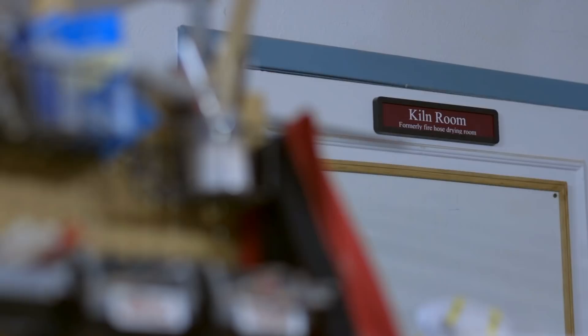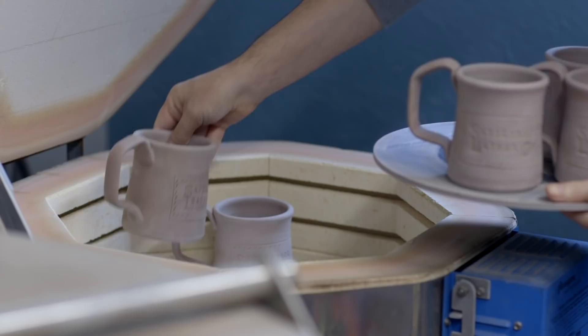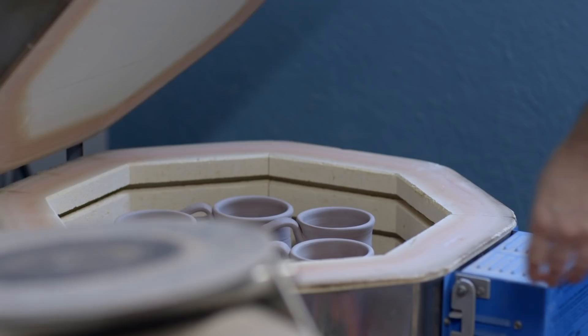There's actually about 18 or 19 processes from start to finish over a two-week period and every one of them is done by hand. I kind of like that it's all done by me, but it's definitely difficult.